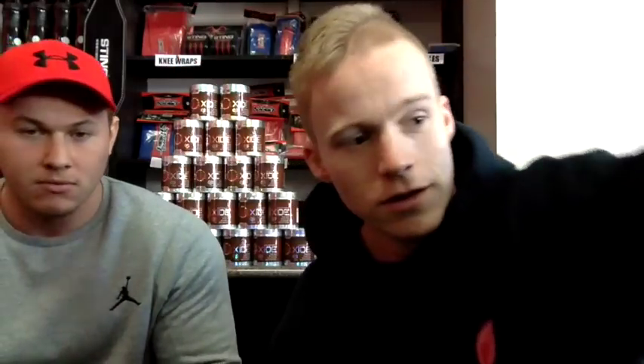Taurine helps with hydration of cells — when you're training you're dehydrating, and this will help combat that effect and enhance all the other ingredients which require you to be hydrated to work. Glycerol monostearate gives awesome, fantastic monster pumps. They've managed to get this stuff to not clump — you can see from the powder it is nice and grainy and mixes really well.